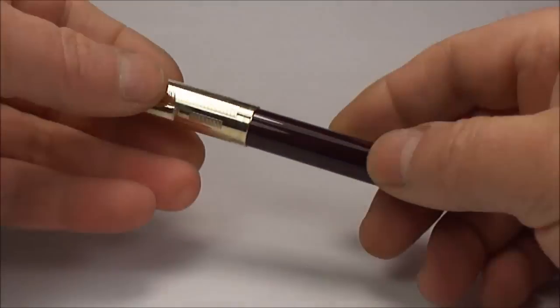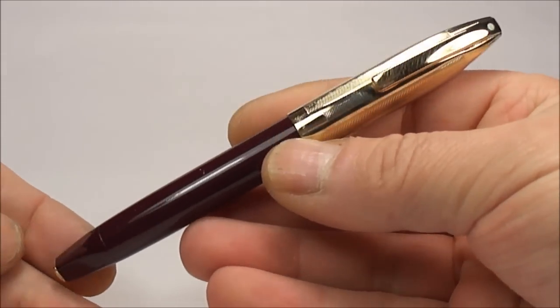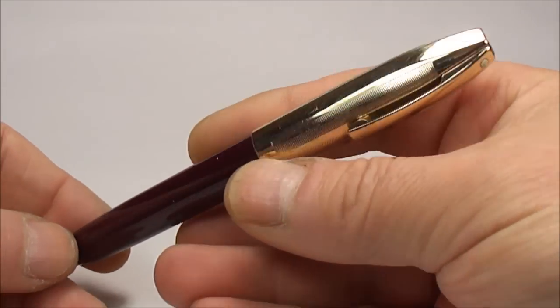Hi everybody, it's Steph here and today we're going to show you another lovely pen. What we have here is the Schaefer PFM.